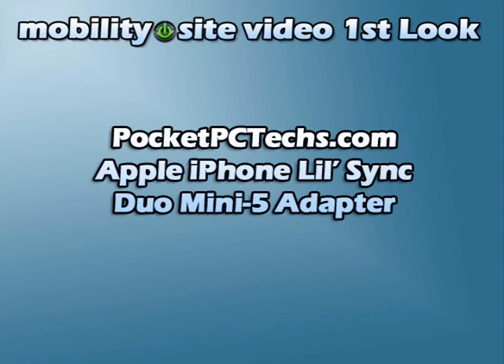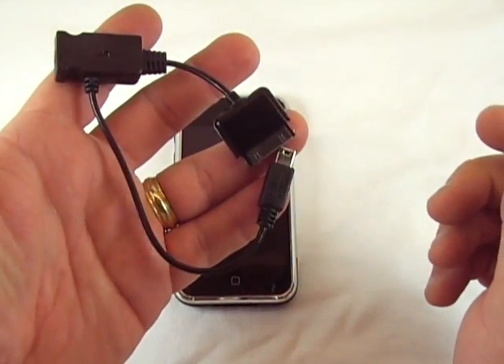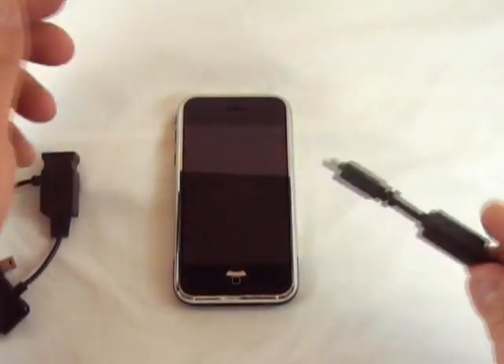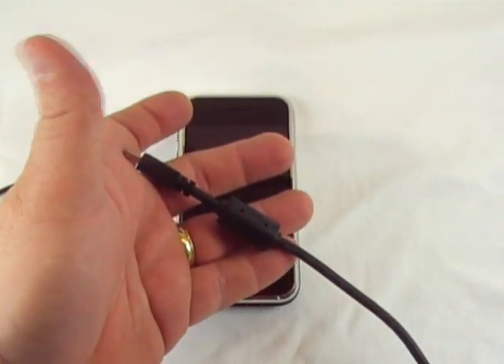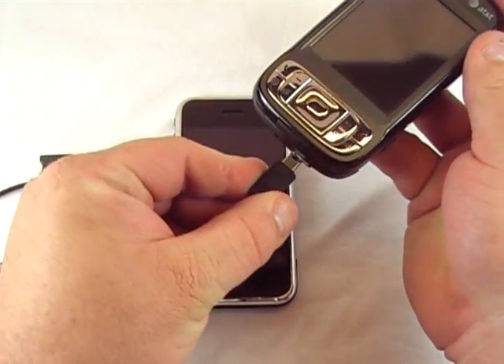Welcome to the Benedy Sight Viewer. This is PC Tech's Duo Mini 5 Apple iPhone adapter, and I'll show you what it does in just a moment. I really like when phones like the E10 products or a lot of the HTC products with the AT&T Tilt — I like to be able to charge using the Mini USB.